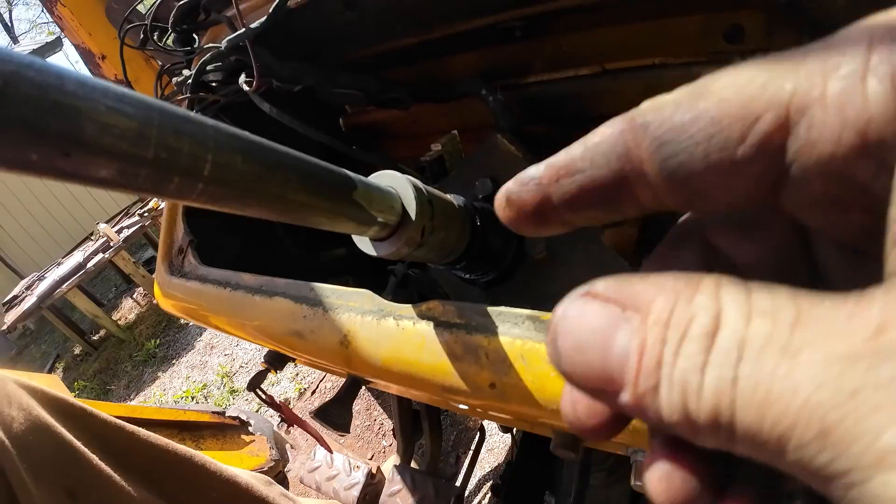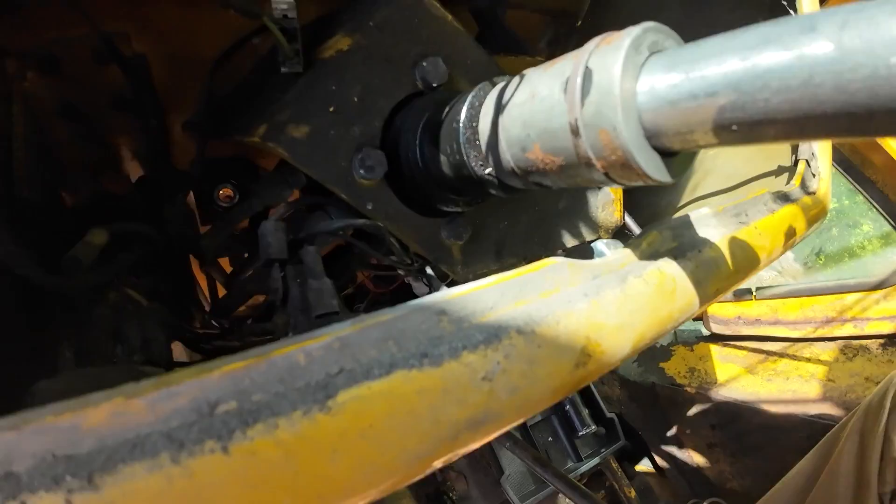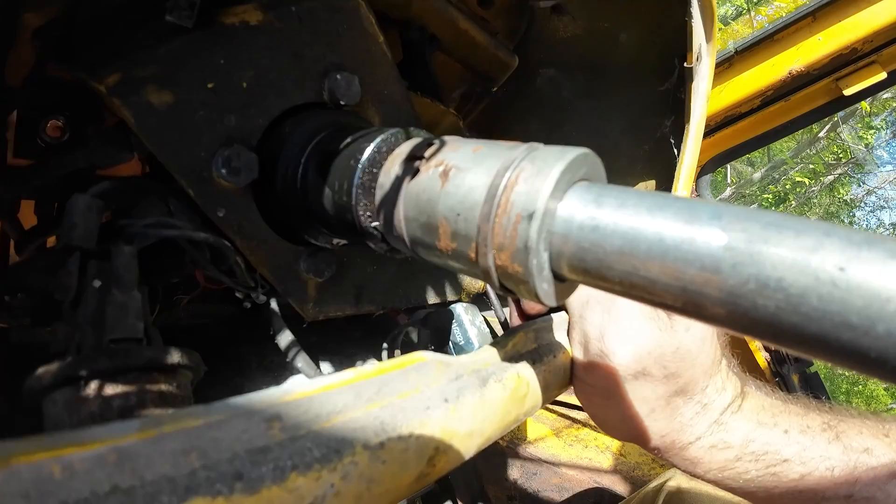There's two pins — I'm guessing they're behind these retaining clips right there. Yep, there's a pin. We've got to pop those clips off, then we should be able to slide those pins and pull the column out.